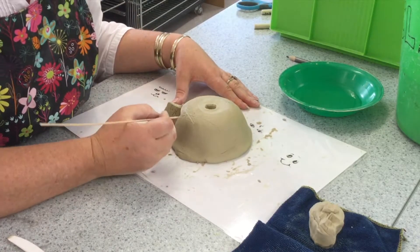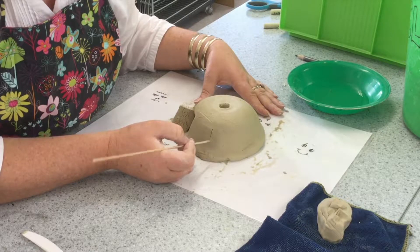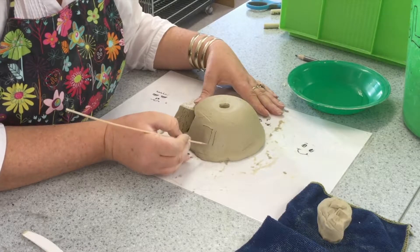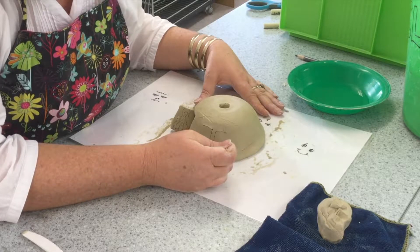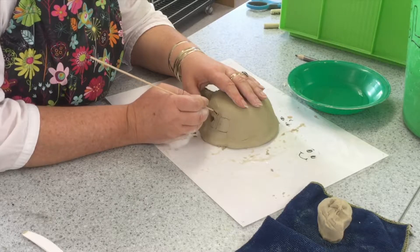Now we are going to start on some windows. In this demonstration you will see three different types of windows. These are square windows with shutters. I am just tracing lightly on the clay where I would like my window shutters to be, thinking about what clay is staying behind and what is folding out.